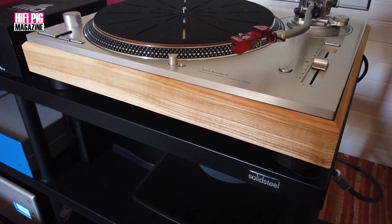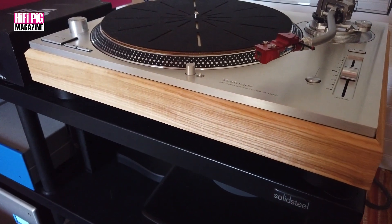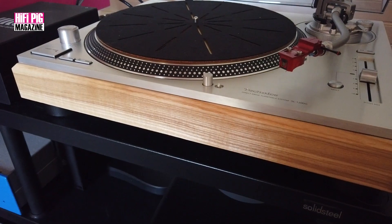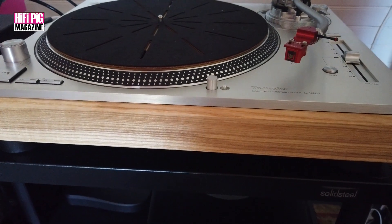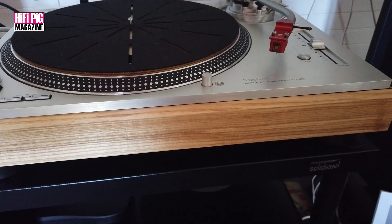The 1200G doesn't purport to be the best turntable in the world. I think it's a very, very good turntable for the asking price, and you can put a very good cartridge on it. I have the Hana Umami Red on there. For me, it's the perfect reference.